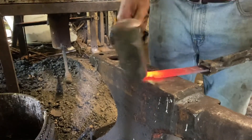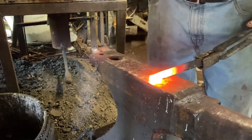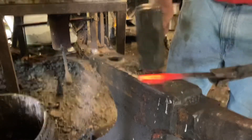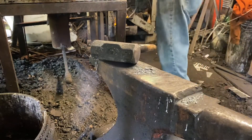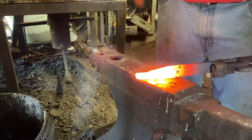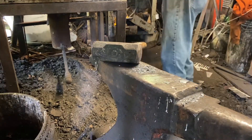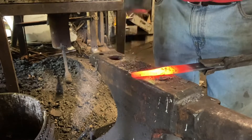1095 — going to do something different to add a little interest to this one. And here we have just a little scrap of 1095, and that's actually going to be the end of the handle I'm forging out right now. Now we've got our set down. I'm going to taper the handle back towards what's going to be the blade. This will all make sense in a minute.